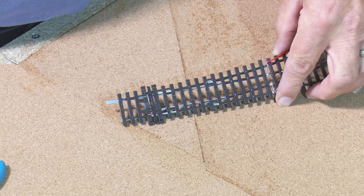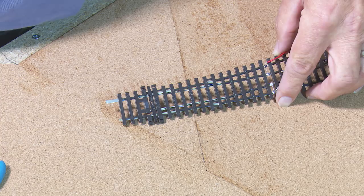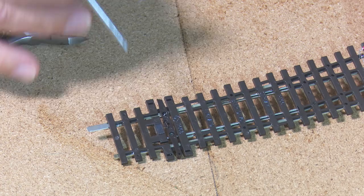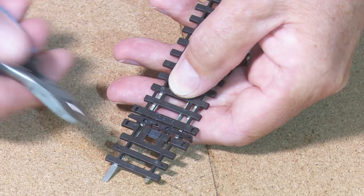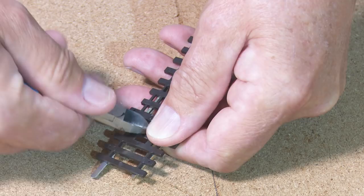Now as I'm using tortoise point motors, the next thing to do is to remove the spring, which is located just here. I use a pair of snips, give it a little tug and whip it out. Then the action of the point just moves without the spring involved.